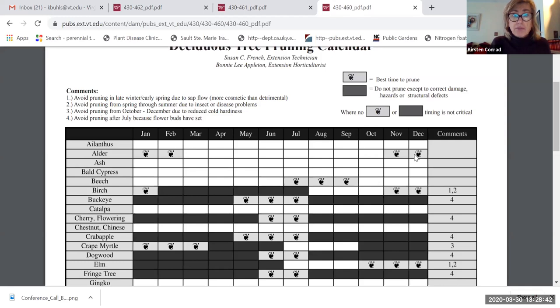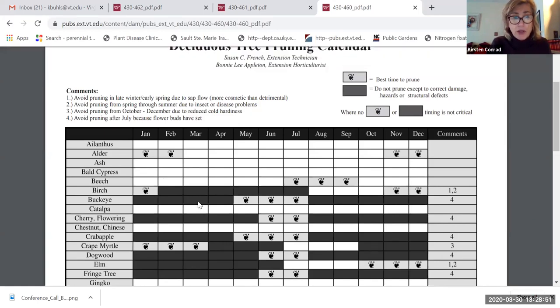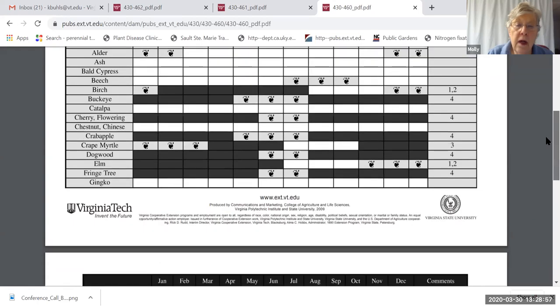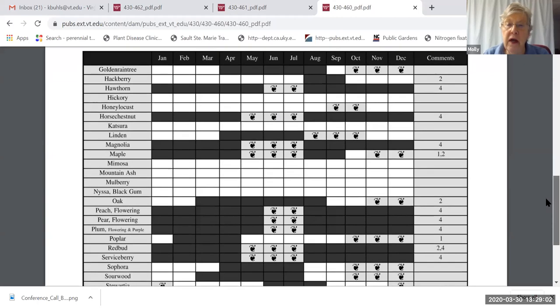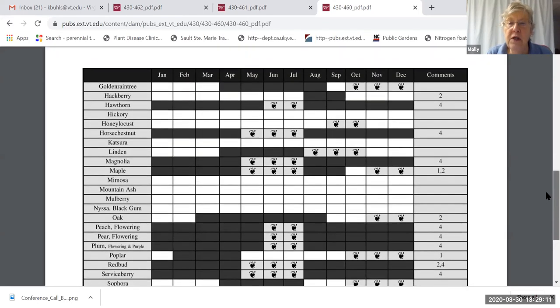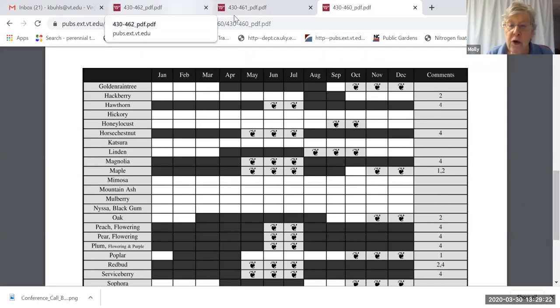This is a publication available to you — 430-460-PDF — I'll put it in the chat box. The shrub pruning calendar from Virginia Tech shows that many ideal times for pruning shrubs absolutely depend on their blooming time. This calendar runs linearly through the year, compared to the circular calendar we showed earlier, which to me is a bit easier to visualize the procession of months. Often the best pruning time runs from the end of one year to the beginning of the next.